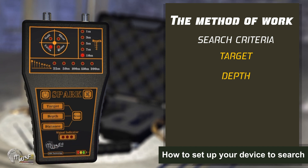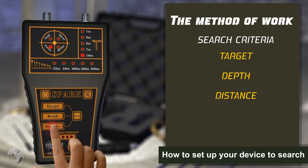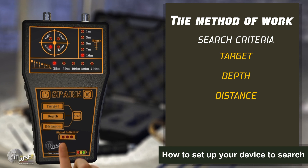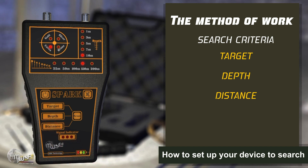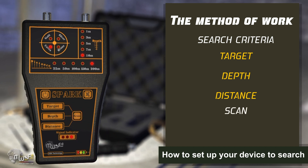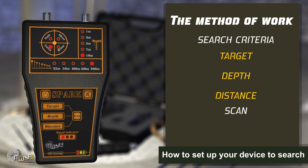Third, specify the level of distance required to search by pressing the distance key. You will notice the change in levels in the distance interface. Available distances are: 25 meters, 50 meters, 100 meters, 150 meters, and 200 meters. Finally, press the scan button to start the search process. The optical indicators of the search will start to work and a voice alarm will trigger, indicating that the device is ready to start the search.